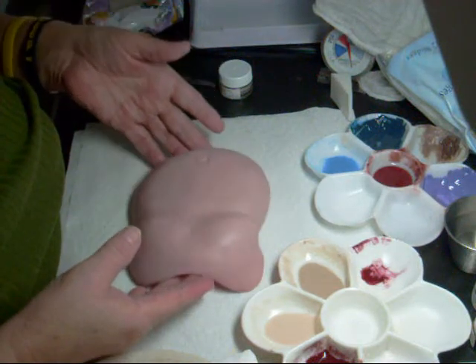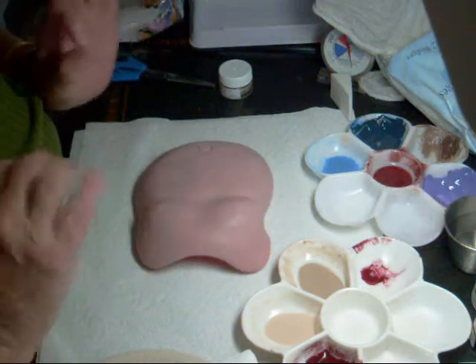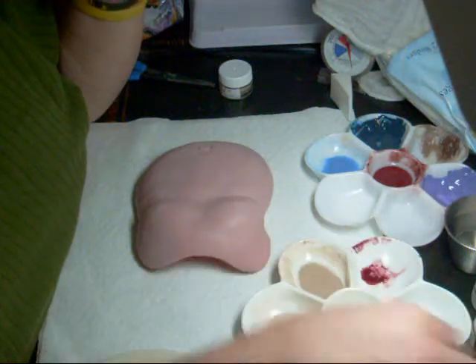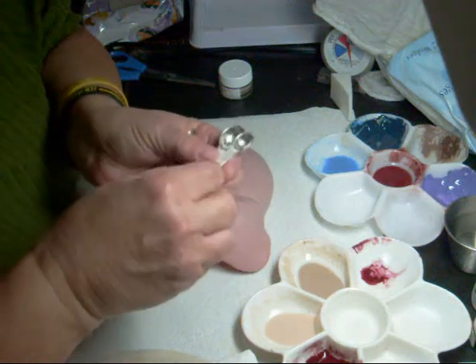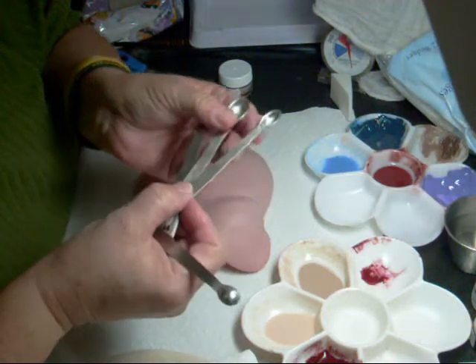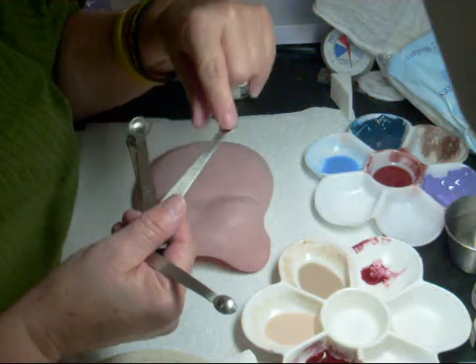I've already painted part of this but had the camera in the wrong position so you couldn't see the actual way I was dotting it, so I wanted to redo it. I'm going to mix the flesh eight — you can get these nice little measuring spoons from Bountiful Baby or other places online.